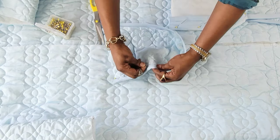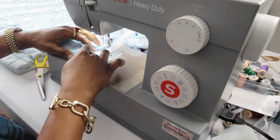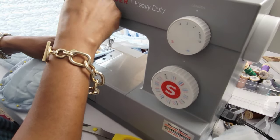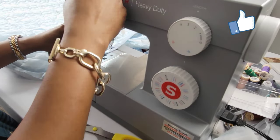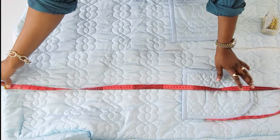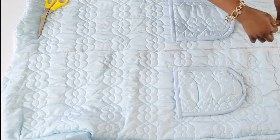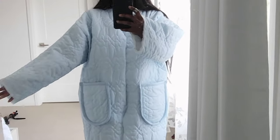The next step will be to fold the bias tape and pin it all the way around. Then I'll fix the pockets — I'll measure from the shoulder all the way to wherever I want mine to be. Mine was 22 inches, so I pinned that down all the way around and repeated the same process for the other pocket. I'll hold both pockets down with a straight stitch.